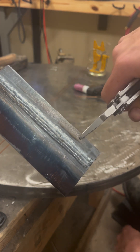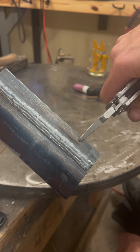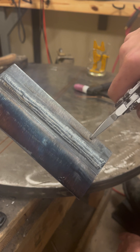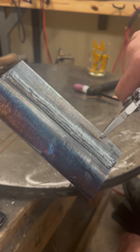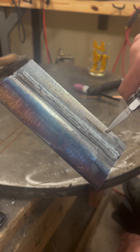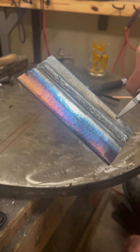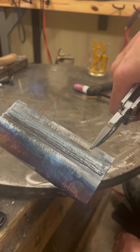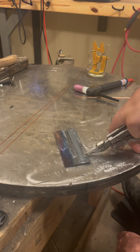So we got four passes on this. First was a little too cold. Second and third, a little too cold. Fourth, decent. Not looking too bad. I'm going to let this cool down and we'll do another pass on it.